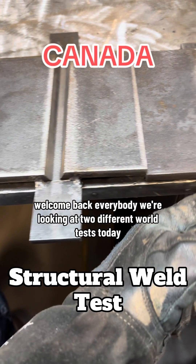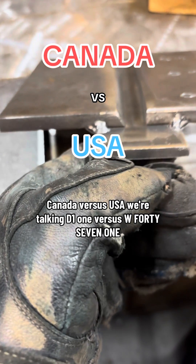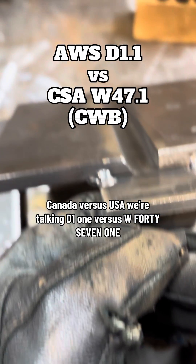Welcome back everybody! We're looking at two different weld tests today — Canada versus USA. We're talking D11 versus W471.